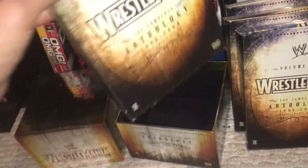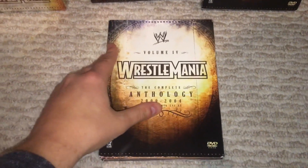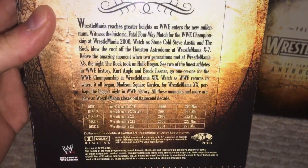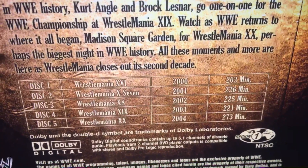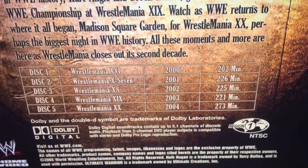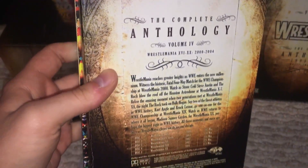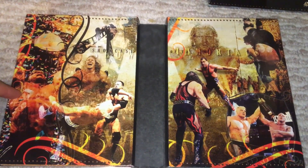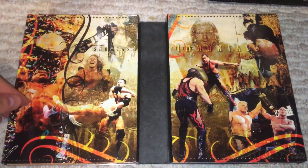Finally we have Volume 4 — same artwork again, 16 through 20, so 2000 through 2004. It actually says WrestleMania 16 in Roman numerals there, which is kind of cool — you don't see that very often. You have the longer WrestleManias here, WrestleMania 20 being 273 minutes. Now they're just like seven hours long including the pre-show. Opening it up, you have Benoit there. It's cool seeing Benoit on DVDs — no matter how you feel, that's a great moment, one of my personal favorites.